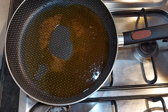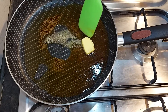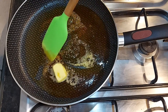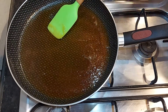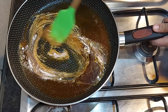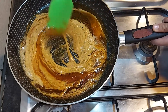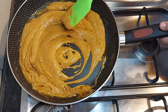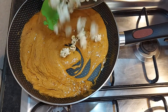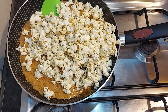Now I will turn down the heat and add in butter. Then I will add in the baking soda, and very quickly I will add in the popcorn. And I will turn off the flame.